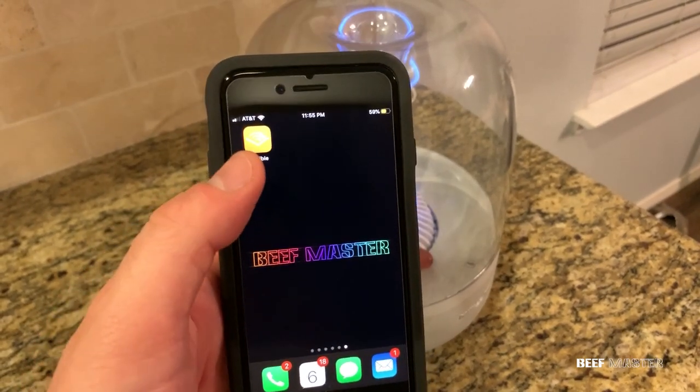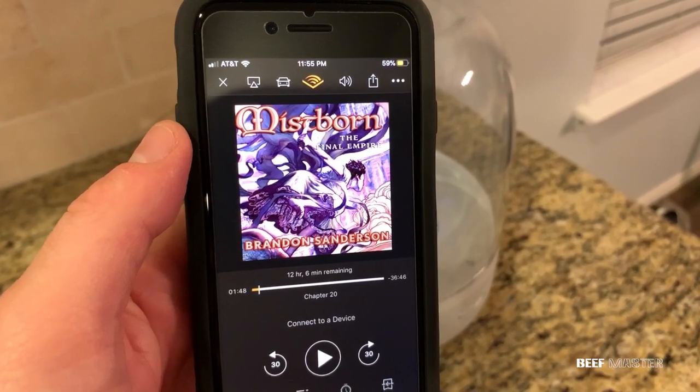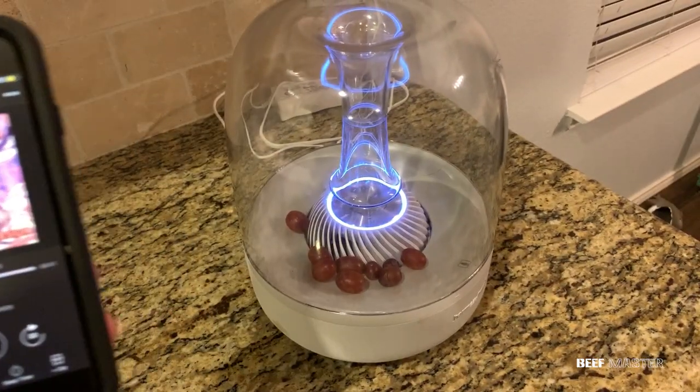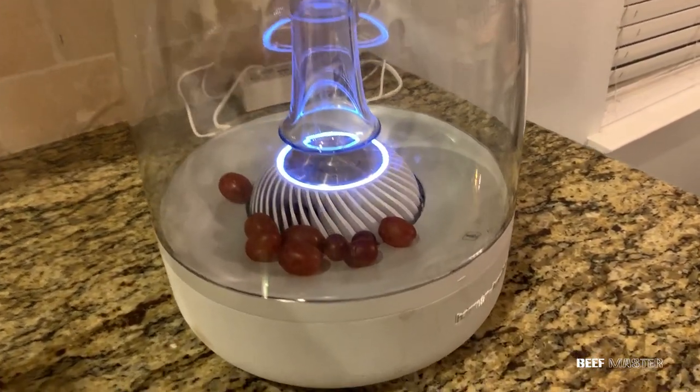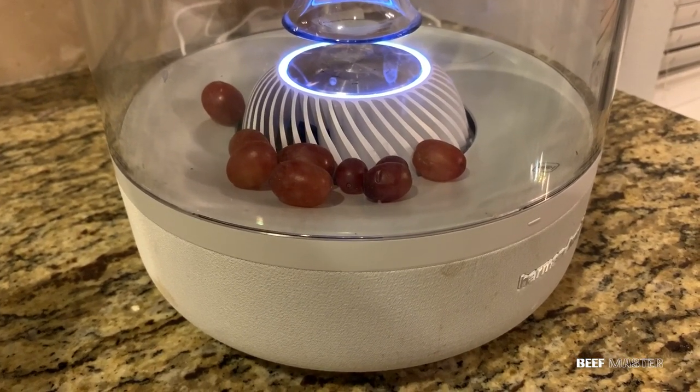I'm gonna start this by saying it's probably the weirdest repair video I've ever made. It all started late one night when I went to go wash the dishes and listen to the story of our friend Vin. Instead of the soothing voice of Michael Kramer, all I heard was rattling in the speaker. And that's because it was full of grapes. So today I'm gonna try to fix it. Let's go!